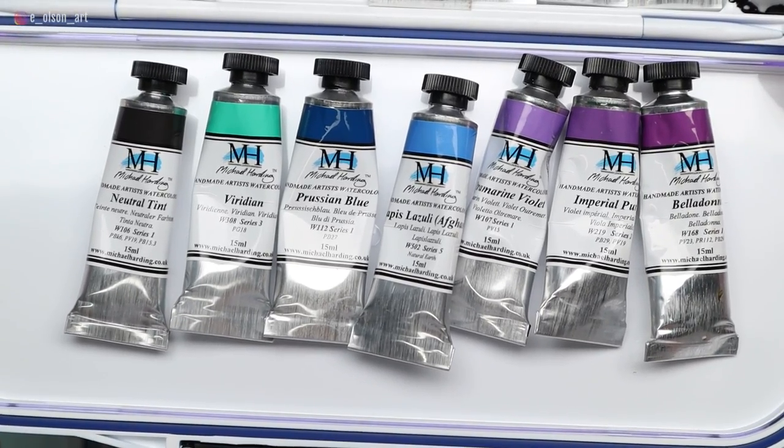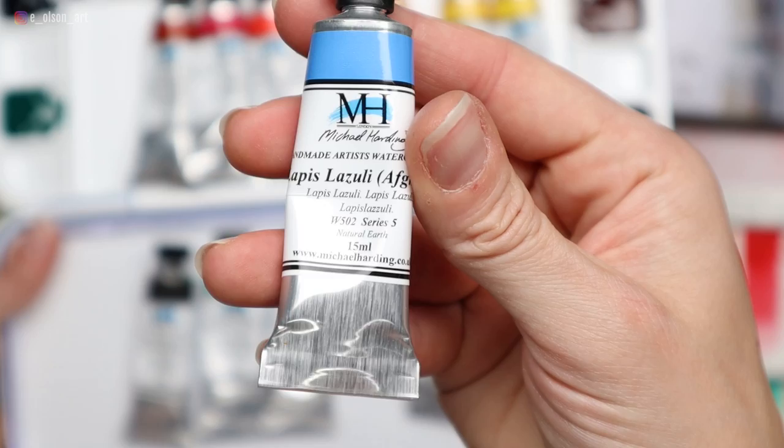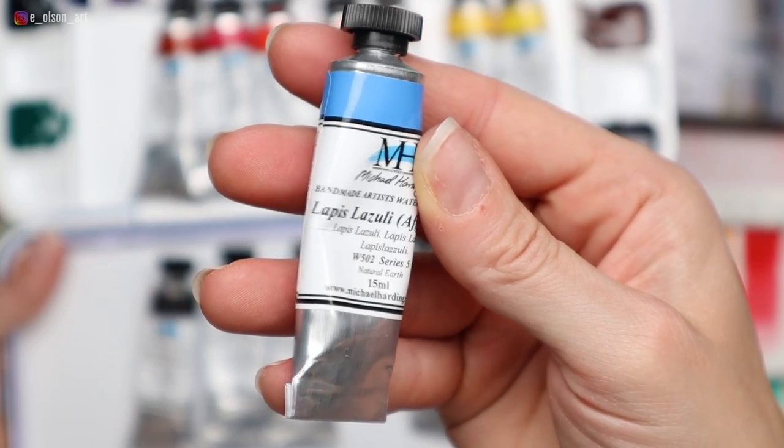Watercolors are new to the Michael Harding brand and while I picked out a whole bunch of colors to try, I asked Michael if there are any colors in the line that were special or that he was just especially proud of. He handed me a tube of lapis lazuli saying, 'I've had to hide these because people were stealing them, but this granulates beautifully.' I bought it on the spot.